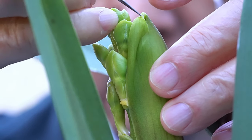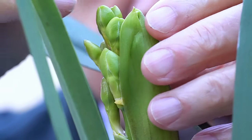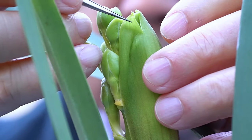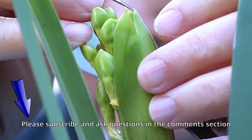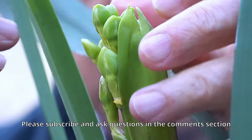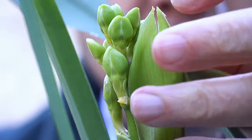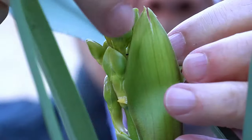And carefully break off the sheath bit by bit. You need steady hands to do this. By the way, if you wish to ask any questions, please subscribe to my channel and ask the question in the comment section. The buds are free now and the spike will be free to elongate.